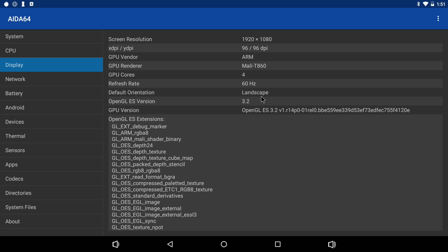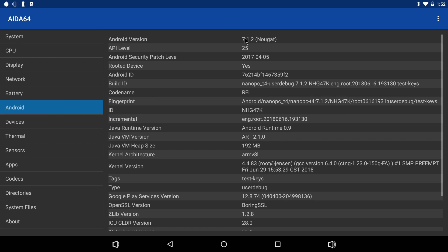For the GPU we have a Mali T860 MP4 — a quad-core GPU capable of OpenGL 3.2. One thing I really wanted to see from this RK3399 CPU was Vulkan support. There is rumor that Vulkan support will be brought to this chip very shortly, and if it is, this will definitely increase performance in any emulator or game that takes advantage of Vulkan. But right now it will only do OpenGL. The version of Android is 7.1.2 Nougat.